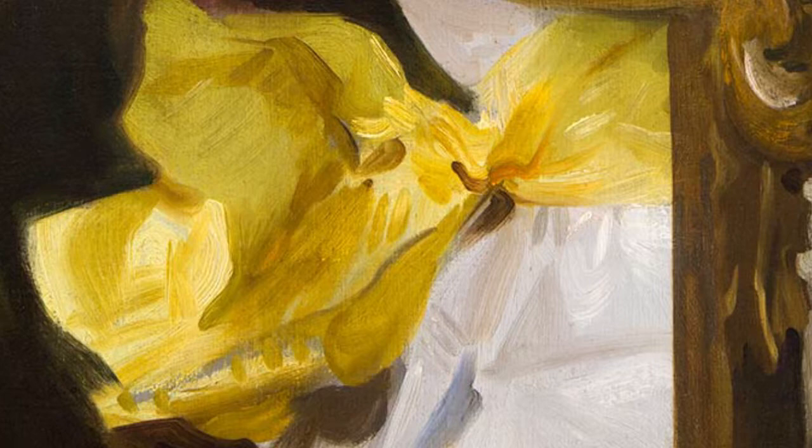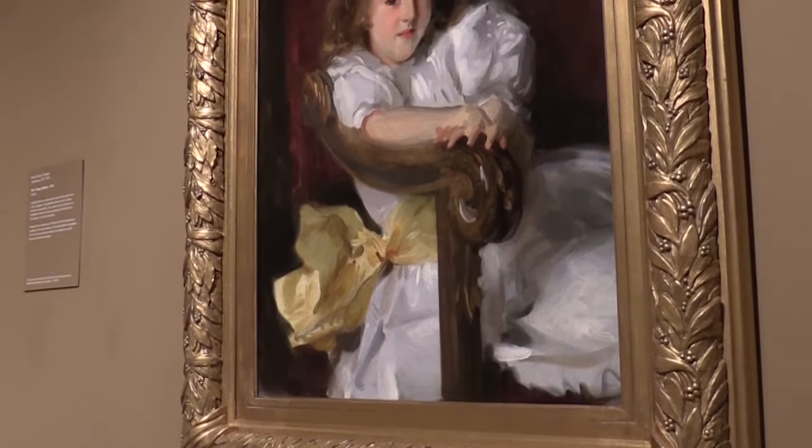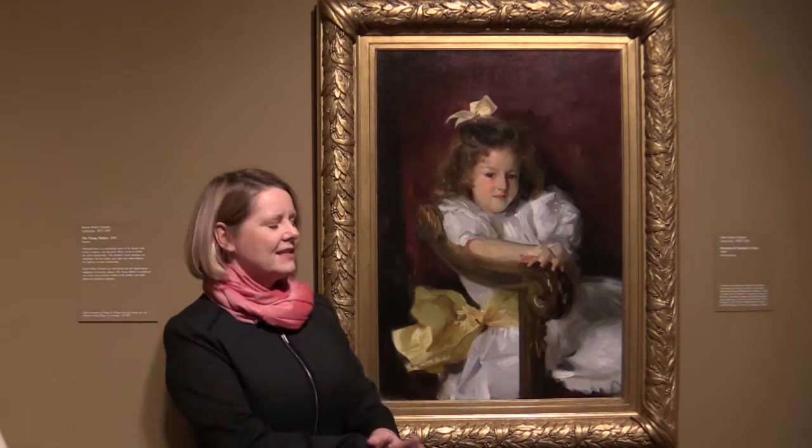hand or ribbon. And particularly with his children's portraits, we get a real sense of who these children are, and Sargent really captures this moment of childhood for them.